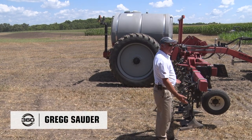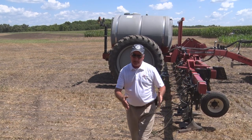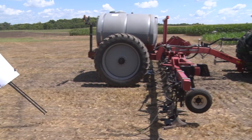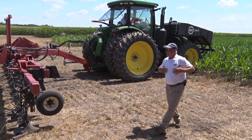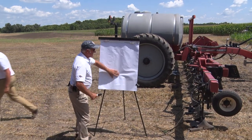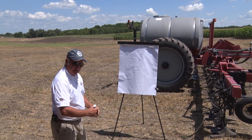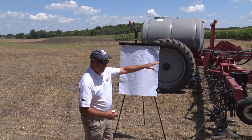You can see the side dress bar with the bar all the way up at max height. At the other end, the coulters are about that far off the ground. This corn is a little taller than I like — I wasn't expecting it to be up to my armpits. I get this question all the time: if we put Y-drops on, can we go later? Absolutely. I think your axles and your tractor height are going to be your limiting factor.